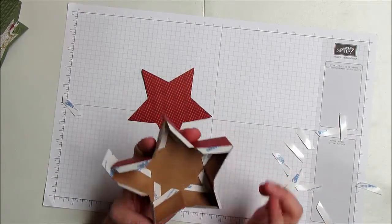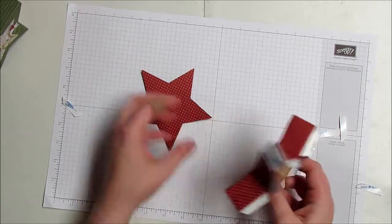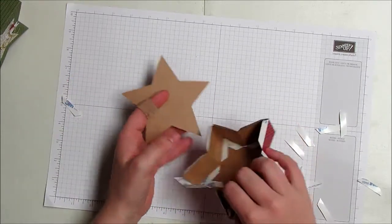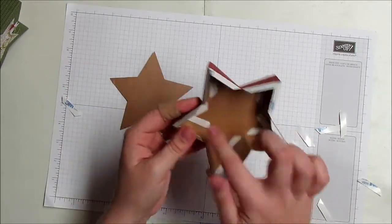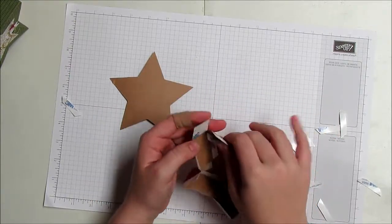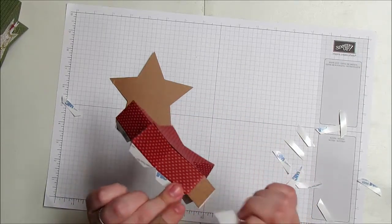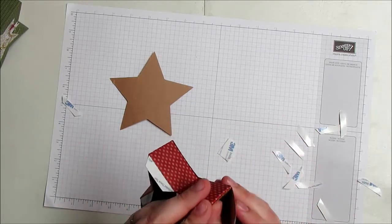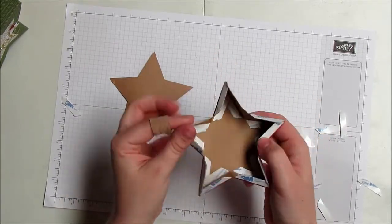Once you've gone all the way around your star, you'll have these white stickies on the inside — don't take them off, you don't need to worry about them. They're there because if you were using the stamped side instead of the patterned side, you'd peel in the other direction. You'll end up with this extra little flap — just peel off the outside piece matching your pattern and tuck it in so it closes everything off nicely. Now you have half of your box.